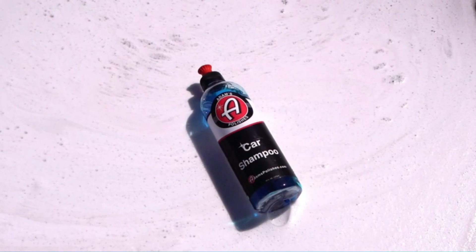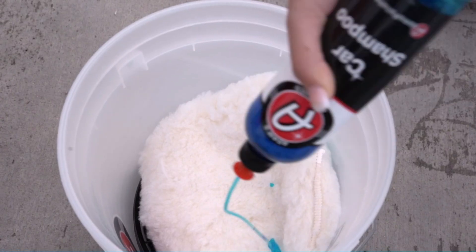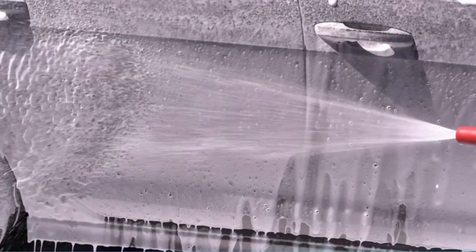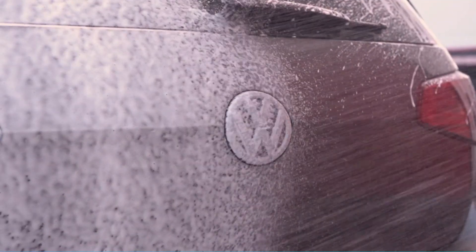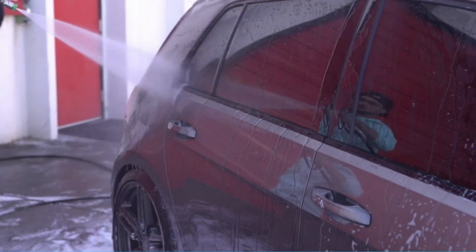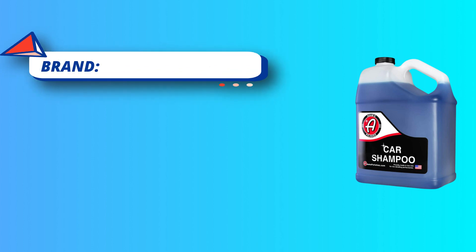Number five: Adam's car wash soap for hard water. Their pH neutral wash soap is perfect for weekly maintenance washing. State-of-the-art chemical technology allows you to wash your vehicle in full sunlight and suspend all harmful mineral content in your water. This new formulation creates a slick feel, lubricating all paint surfaces to safely lift dirt away and reduce the chance of inducing damage to your clear coat, using a blend of advanced cleaners and polymers.